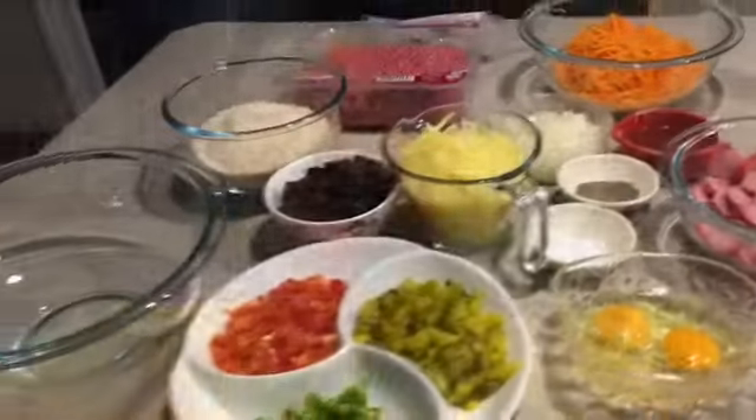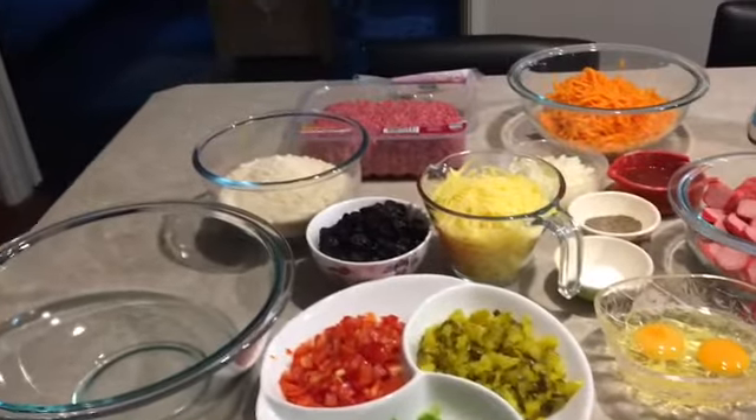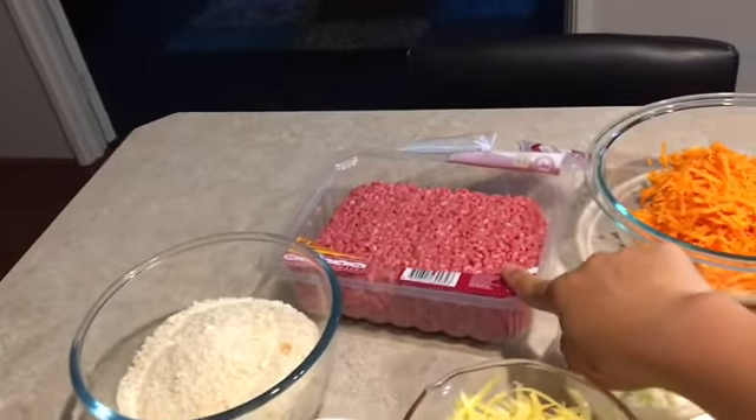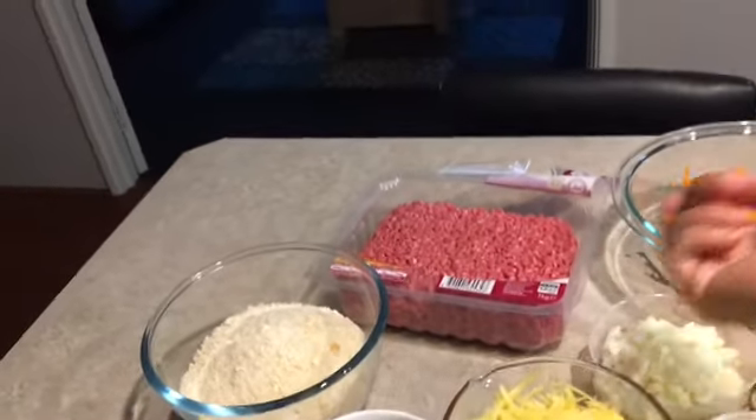Happy weekend guys, welcome back to my channel! Today's video we're going to make a homemade embotido dough. Before we start I'm just gonna show you my ingredients — I have one kilo of pork.